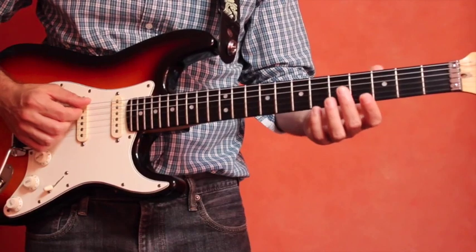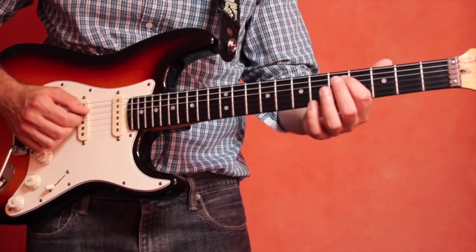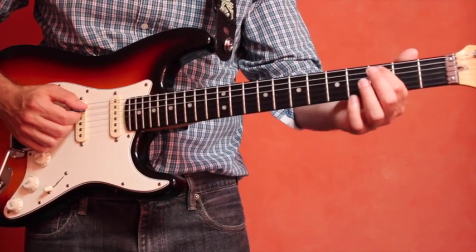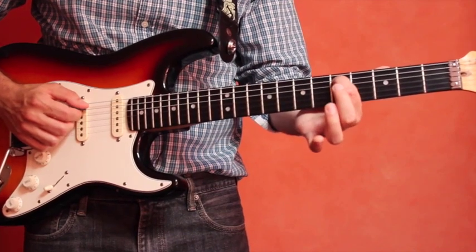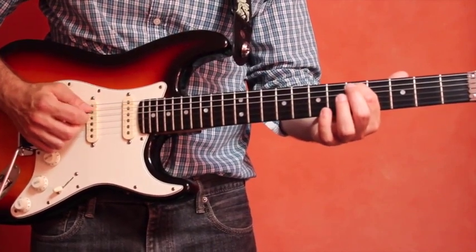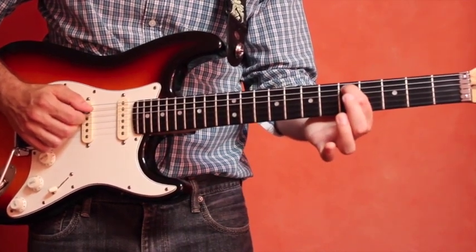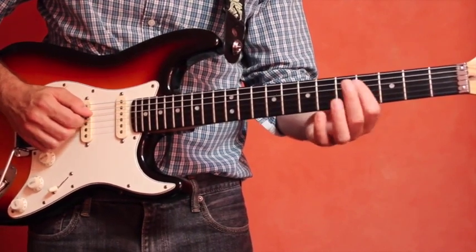You'd use a similar method to get the D string — the fourth string — in tune. Go to the fifth fret of the fifth string, that's the A string: one, two, three, four, five. Put your index finger down on the fifth fret of the A string, which frets the note D. Then play the open fourth string, which is also D, and compare them.